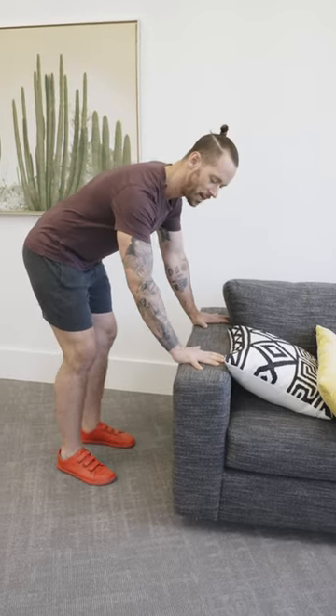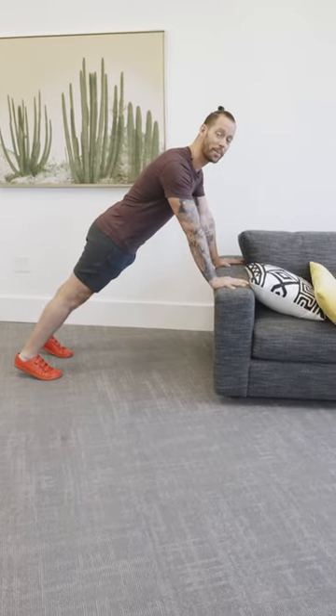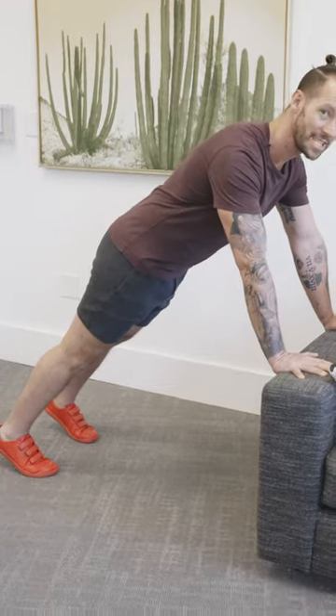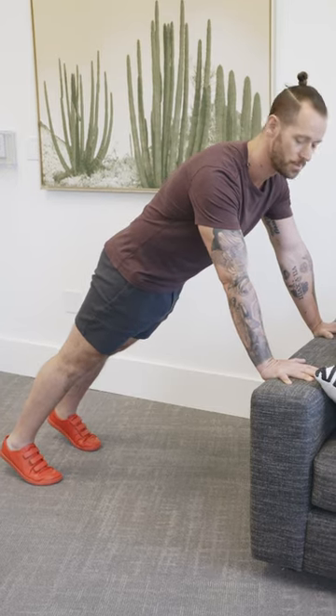Put your hands on top of that surface and find yourself in a plank position. Pay close attention to form: don't stick your butt out, and don't let your hips sag down. What we want is to rotate the pelvis — imagine pointing the tailbone toward the ground and squeeze the glute muscles. That's going to lock the lower back in place and protect it during this movement.